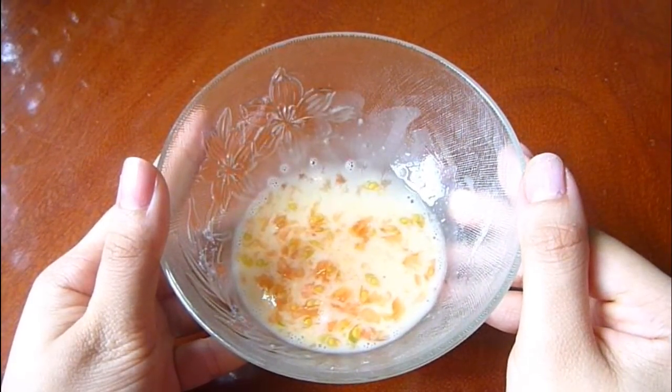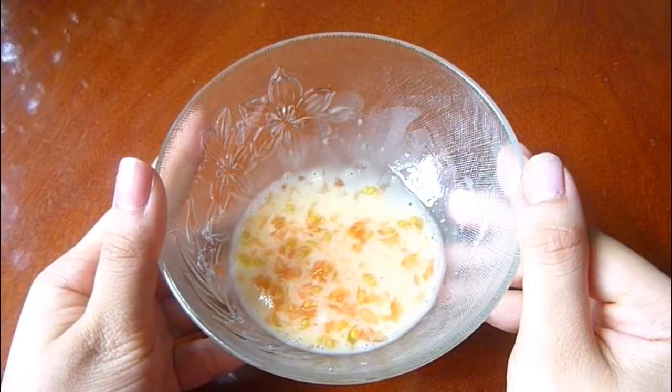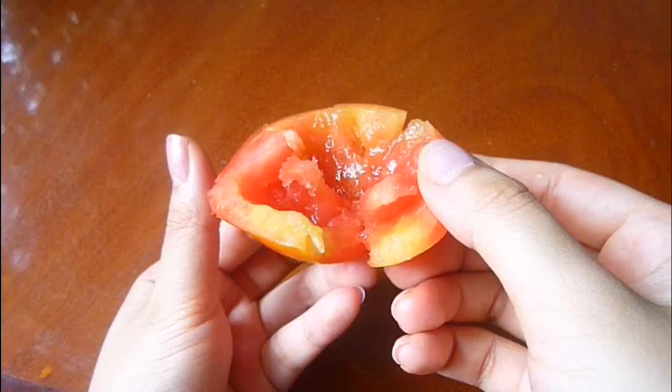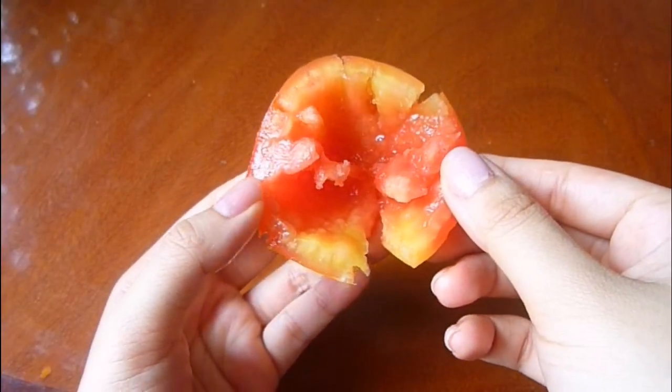I recommend using the mask three times a week and leave it on until it dries up before rinsing off. And use the remaining tomato to rub all over your face.